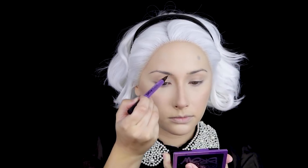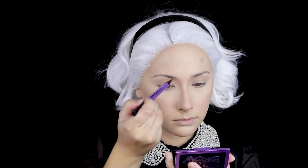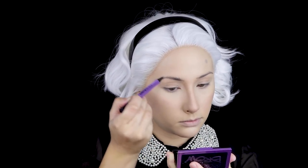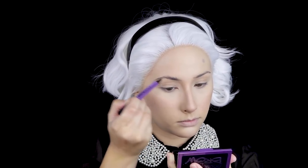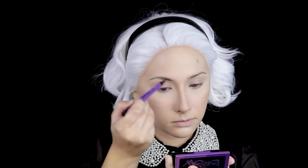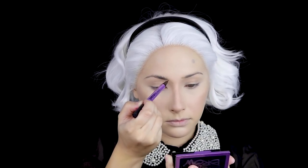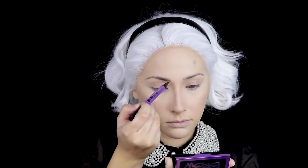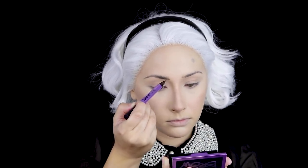Then I'm taking my Urban Decay Brow Blade in the shade Brown Sugar Dark Drapes, and with the ink stain side, I'm flicking the brush upward to create a brow hair effect to emulate fluffy, thick brows — just like the fabulous ones Kiernan Shipka has in real life. Lucky her, am I right?